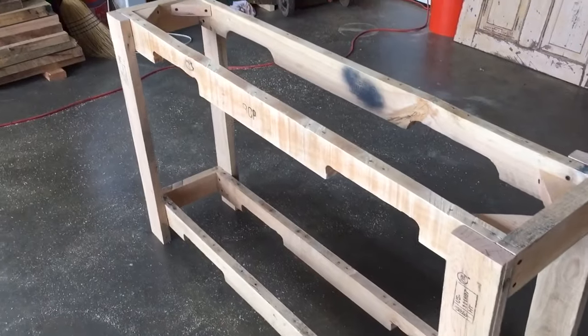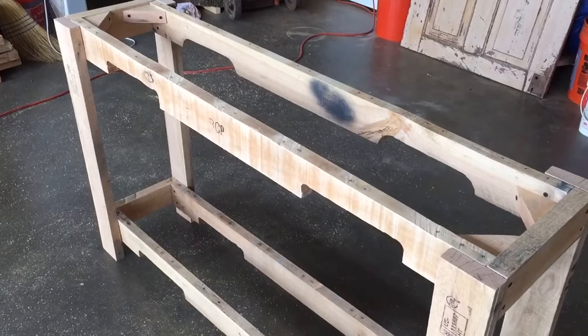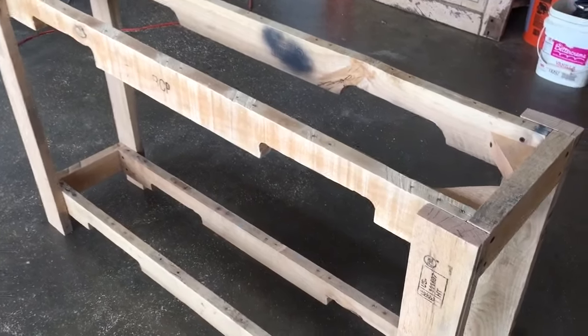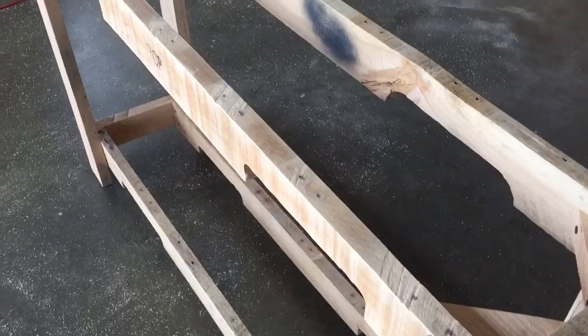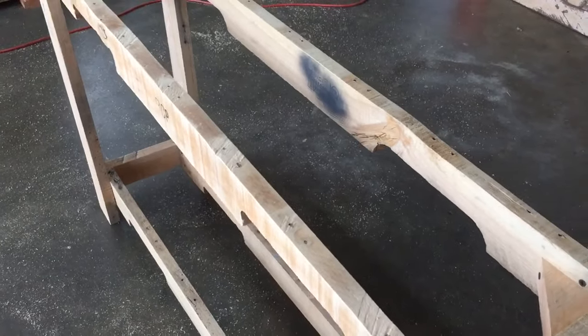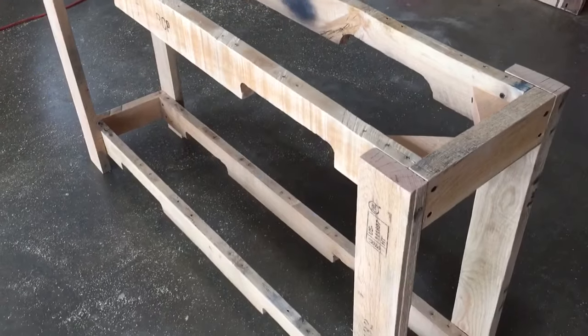All right. So again, here we have our narrow console table — some people call it a sofa table, we're going to call it a console table. But as you can see, it's rocking. And I don't mean in a good way either.